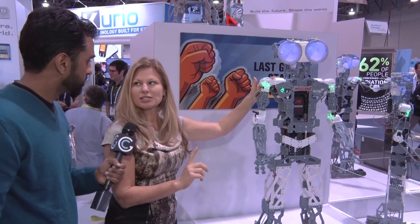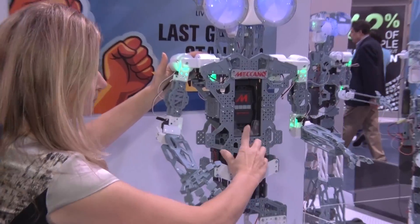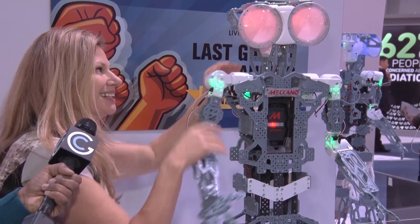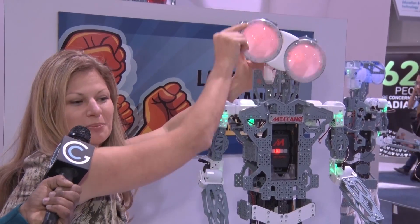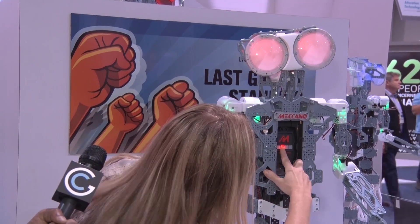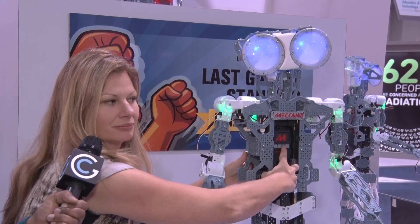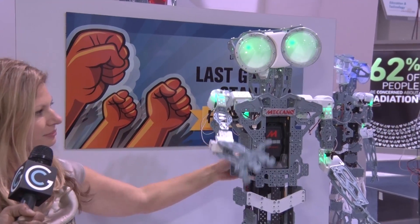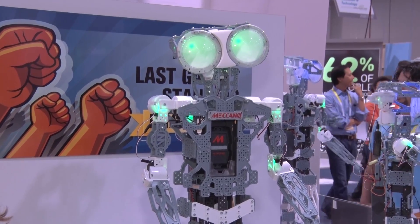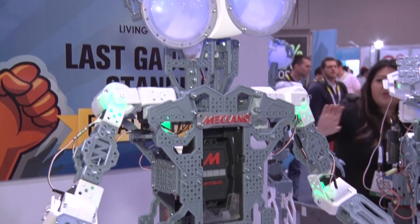The best thing about him is you program him. Let's say you're not that techie, you're just learning, you're younger — it's so easy. The very first thing you do, push of a button, I can make him work. I feel like I'm ten years old again, this is the coolest thing ever!